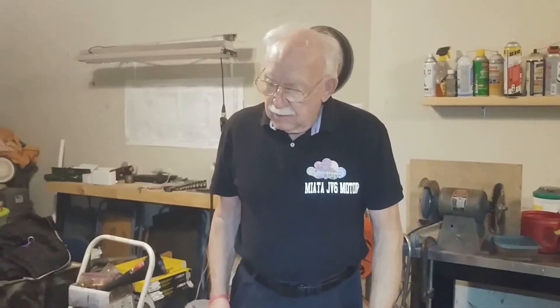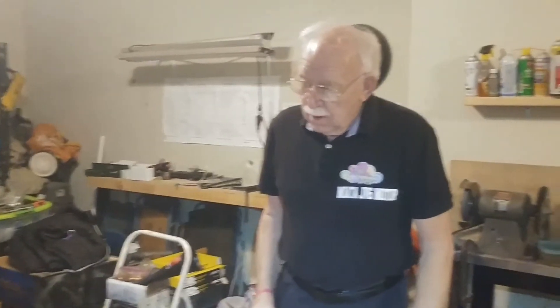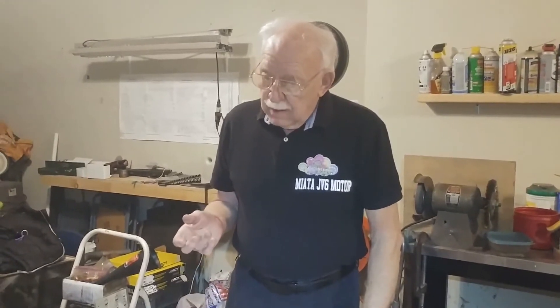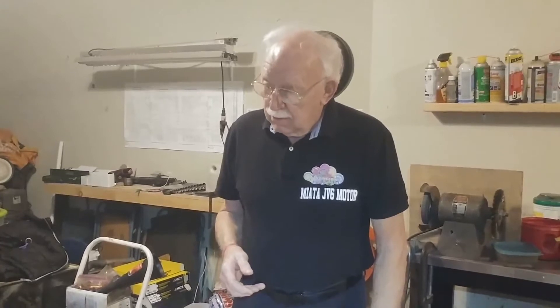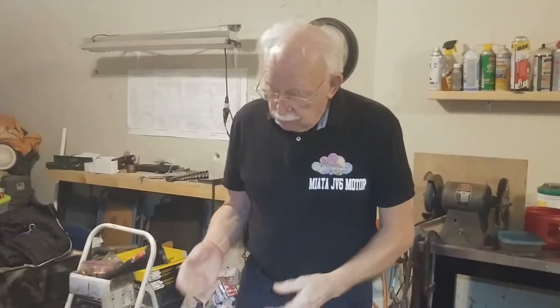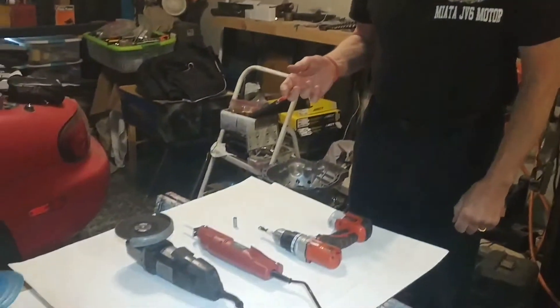Good morning, this is Gary from Oz Engineering. Today we're going to do a modification on the transmission in order to put the starter on the back of the engine with the adapter. As you well know, there isn't any starter on a J-series engine, and what I'm going to show you here to start with is the tools we'll need to do the job — to be able to make a cutout on the back of the transmission.